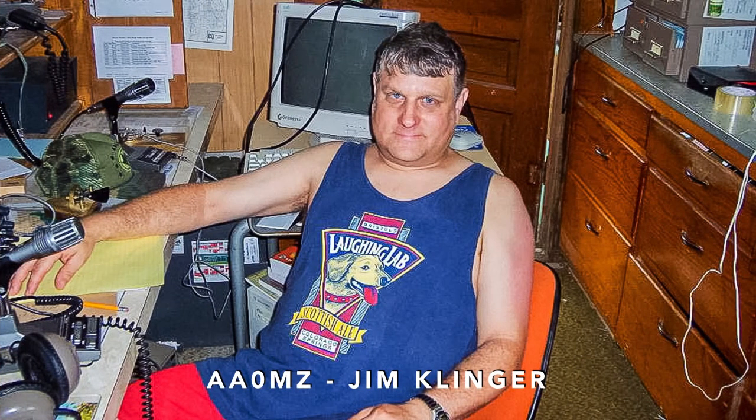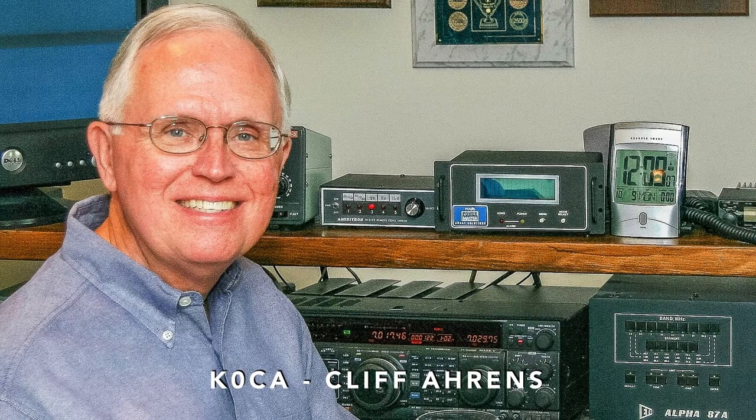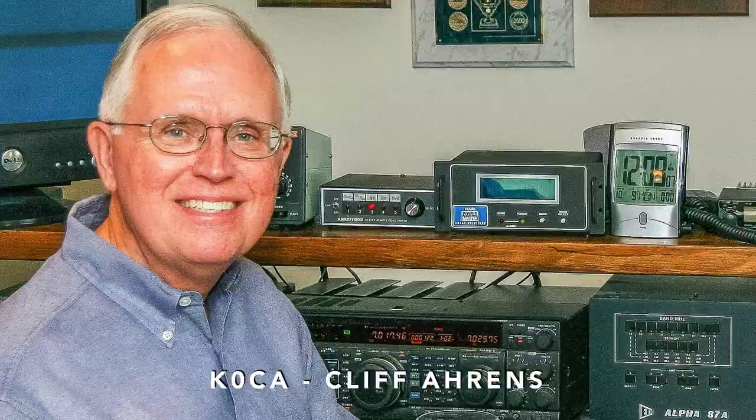Well, Jim, AC0KN, worked with the Kansas City DX Club newsletter editor to gather pictures of club members to introduce them to new members. The first photo is Jim, AA0MZ. Well, these guys know how to work DX — they have great shacks with nice rigs. Here's Jim, AC0KN, and his shack. And this is Cliff, K0CA, the former ARRL Midwest Division Director, in his shack.